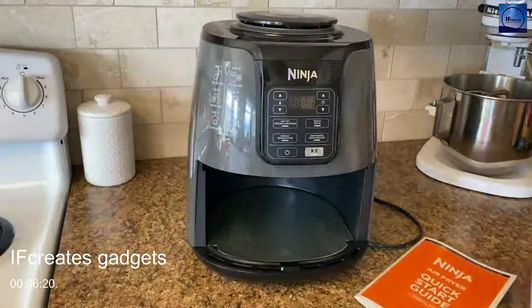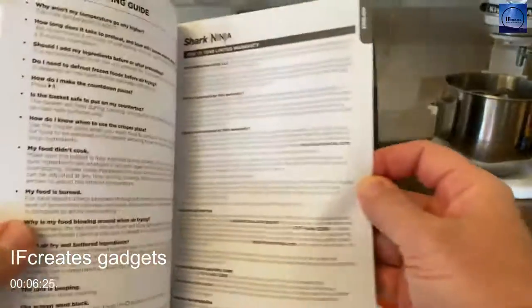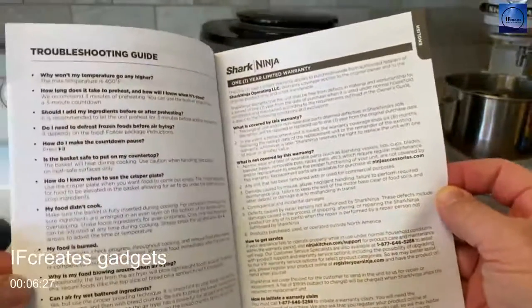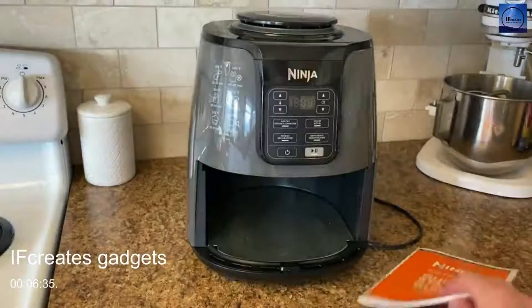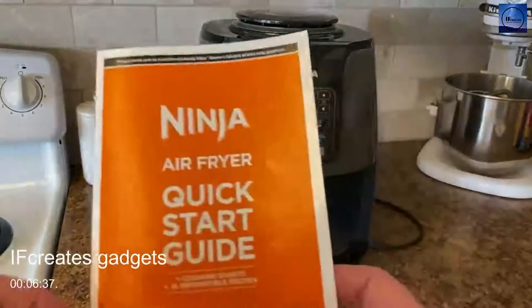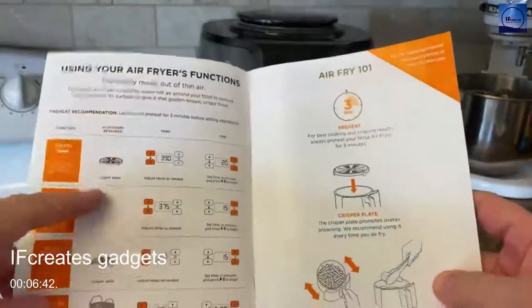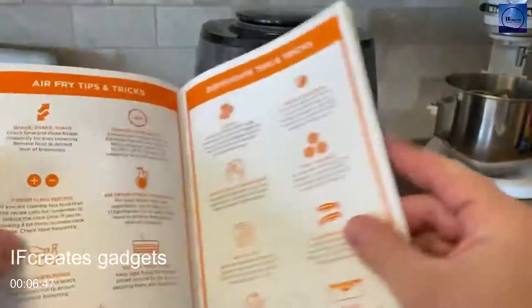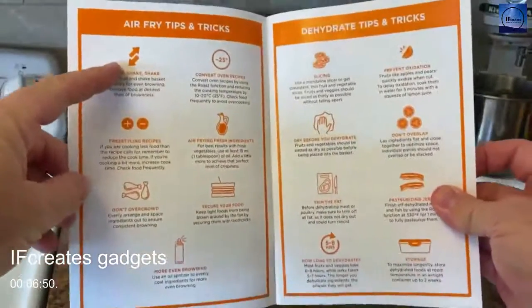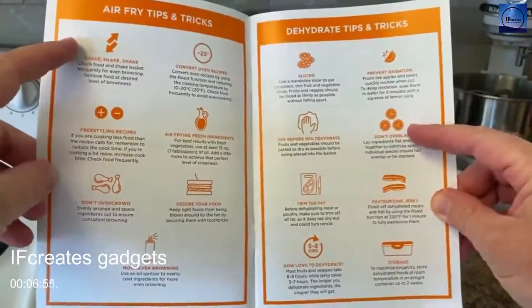Inside the manuals: this owner's guide is pretty standard — legal stuff, troubleshooting, warranty, how the buttons work. The quick start guide is much more exciting and helpful. It covers using the air fryer's functions, air frying 101, air fry tips and tricks, and dehydrating tips and tricks — you can pause the video and read them.